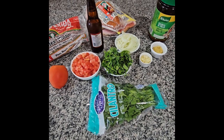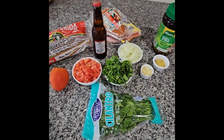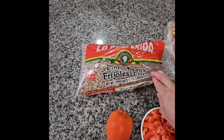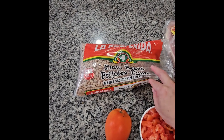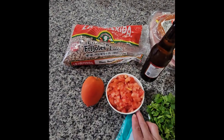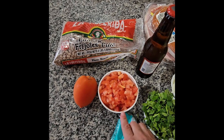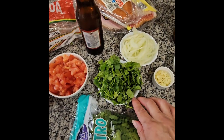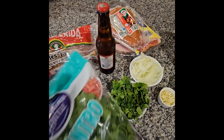Hello everybody, today I'm cooking frijoles borrachos and I'm going to start with the ingredients. Over here I have the pinto beans and I'm using one pound and a half. And right here I put four tomatoes and I cut them in little pieces. I have my bunch of cilantro over here.